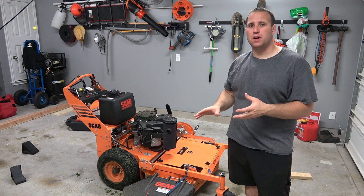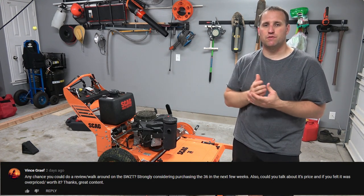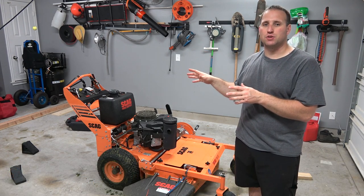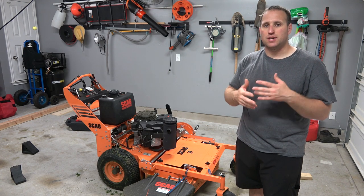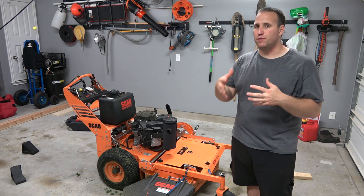This is a hydraulic walk-behind mower. I had a viewer recently who asked if I could do a review on this mower. It's got 6.7 hours on it, so I've had enough time to get comfortable with it, to get comfortable with the controls, to get a good feel for the mower.